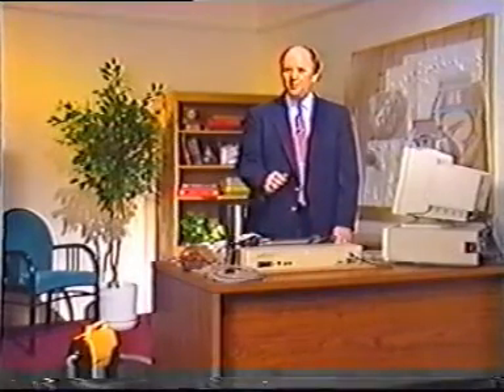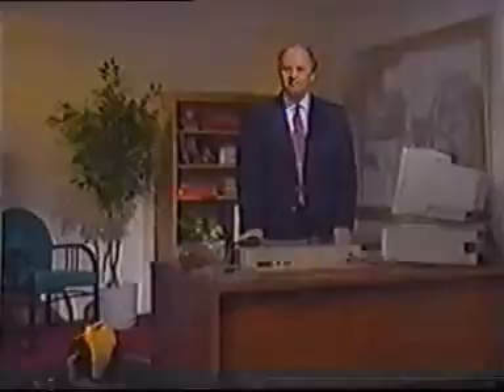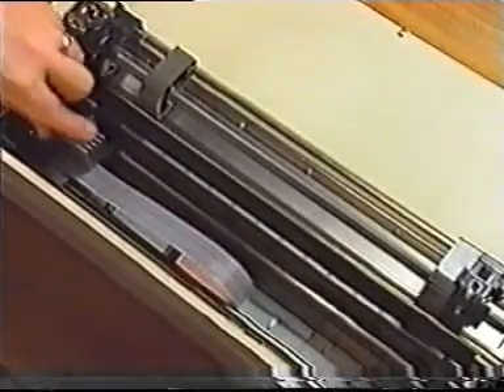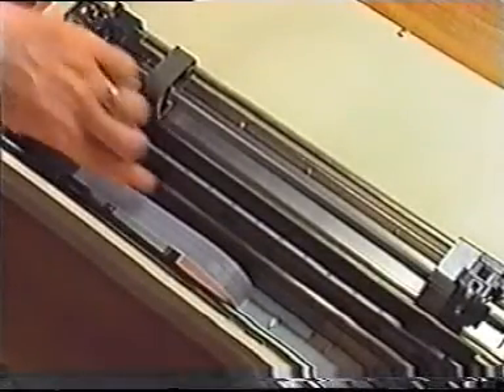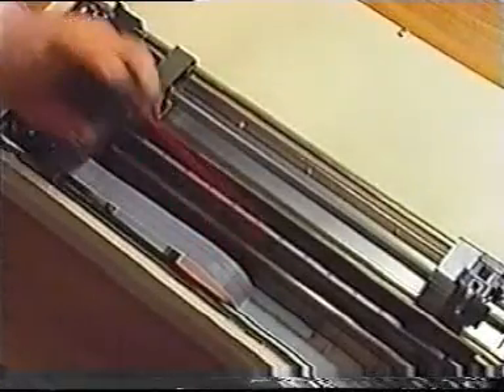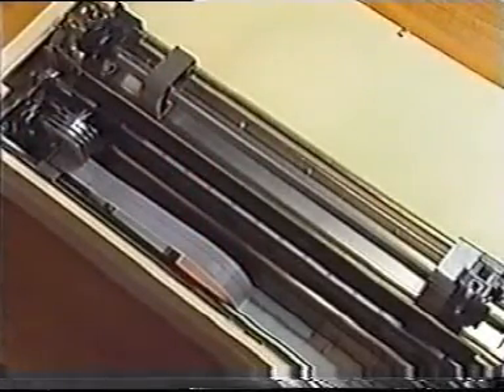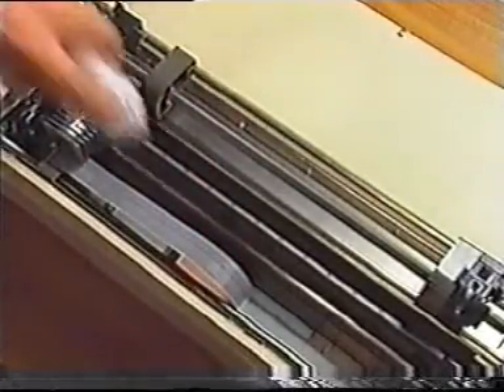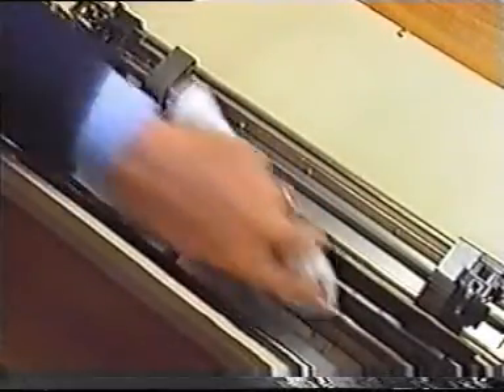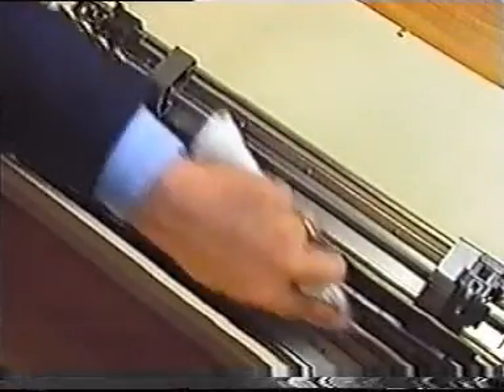The first topic we'll discuss is routine maintenance. Take a look inside the printer. If there's a buildup of dirt or paper dust, remove it with a small vacuum cleaner or canned air. If the print head rail has become dirty, wipe it clean with a soft cloth, but don't oil it. Most mechanical printer problems can be traced to a buildup of dirt or paper dust.